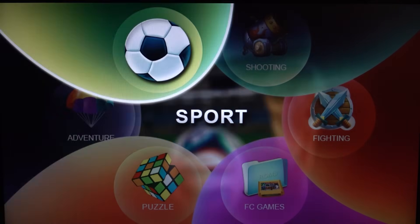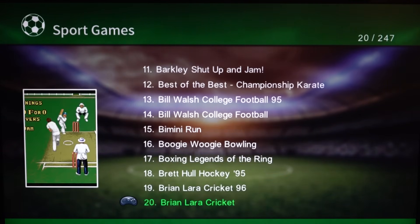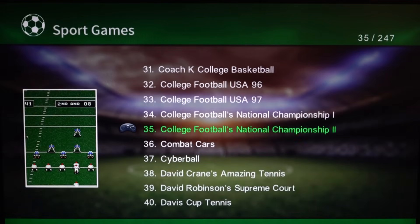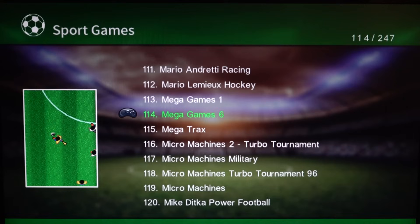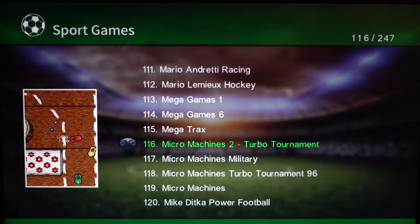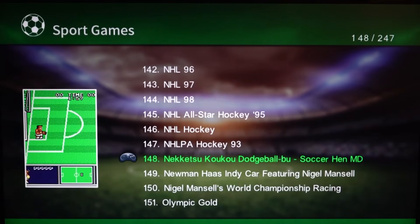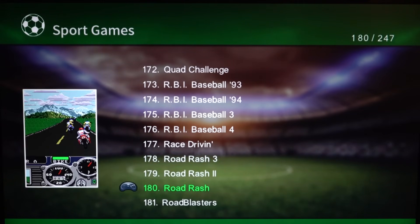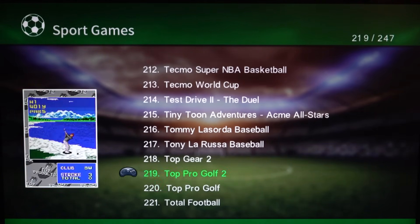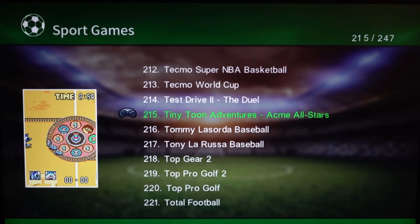Let's press start and see what we're having in the sport games section. Action 52, all kinds of weird stuff — the menu does work quite fast. We can scroll through the list: Mega Games 1 and 6. Sometimes it doesn't make any sense — in sports we're also having the racing games. All kinds of different stuff going on here: Little Rush 1, 2, and 3, Test Drive, Tiny Two Adventures. Oh, it's the All-Stars of Football game.